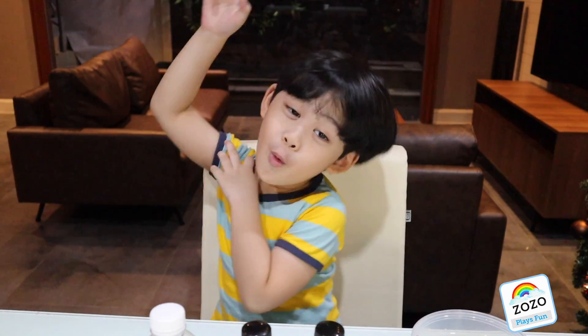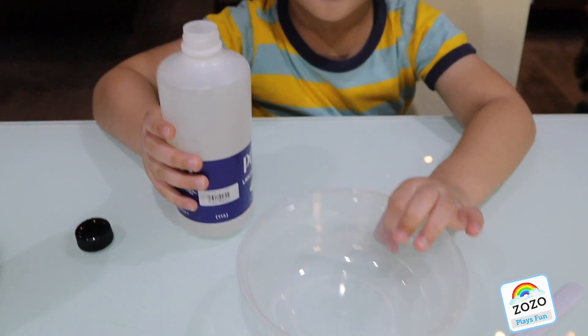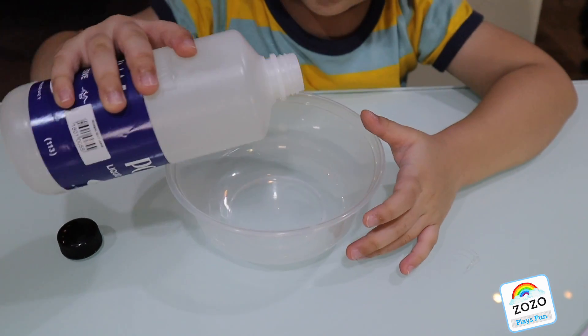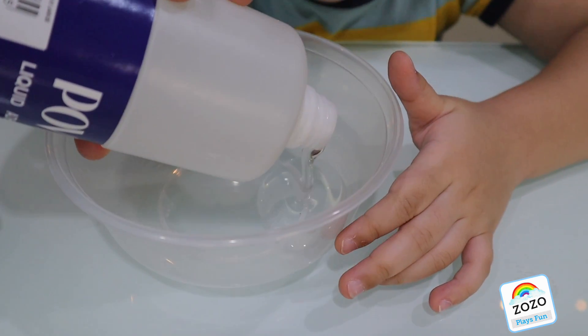So, are you ready? Yeah. Let's start. First, we add the glue into the bowl. Three, two, one, go! Wow, look at this clear glue.